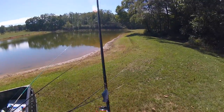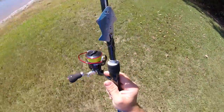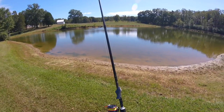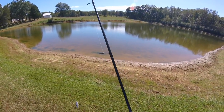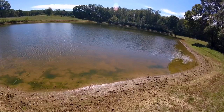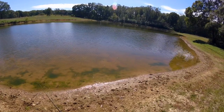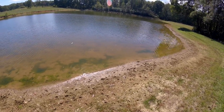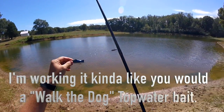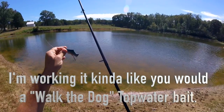All right, so I made this little topwater bait — it's homemade, made out of a Christmas ornament. I tried it the other day and couldn't get anything to hit, but I'm going to try it now because I see some movement. Christmas ornament topwater bait challenge — homemade. What it's doing is it's kind of laying flat when I'm working it, but then whenever it settles down it stands up straight and that one treble hook is pointing straight down.